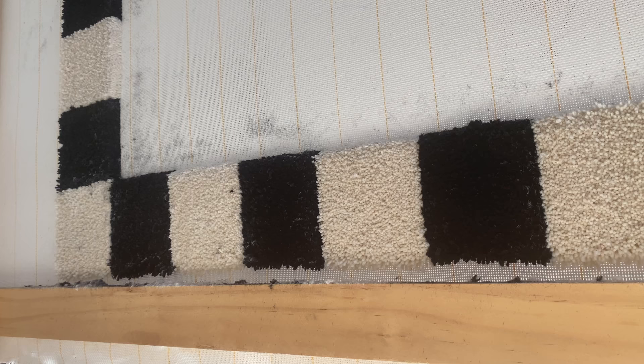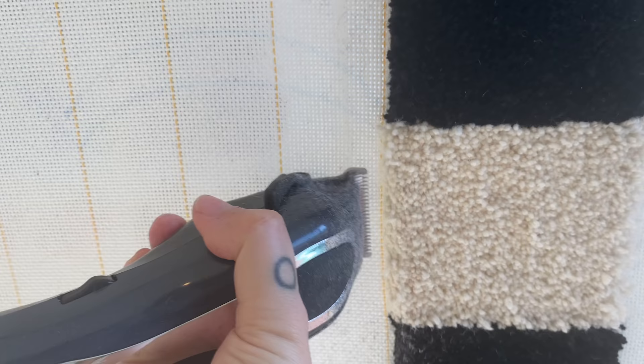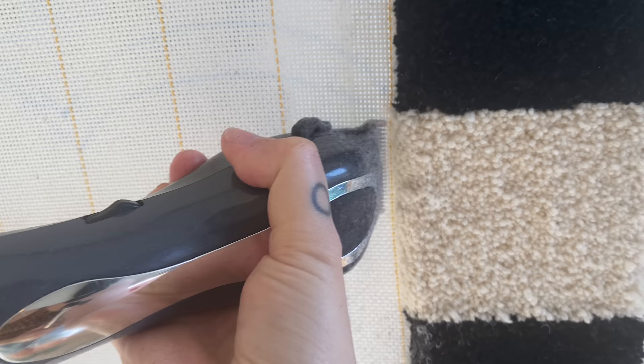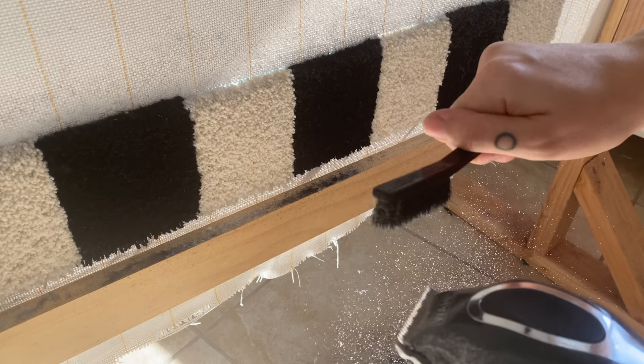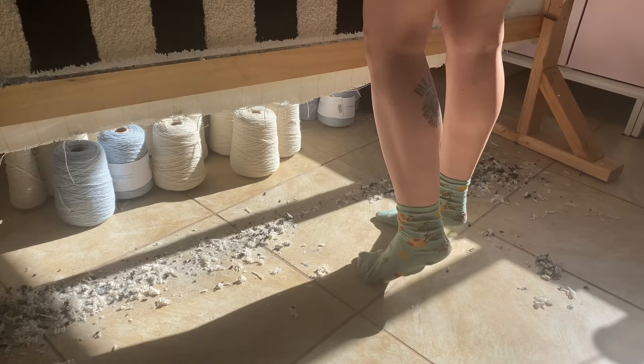For this piece I actually sculpted the inside of this border with a rounded edge so that it would create a really strong distinction between the border edge and the sky and clouds within the border, and I'm really happy with the results. As you can see there are microfibers everywhere, so I always make sure to wear a face mask when I am sculpting.